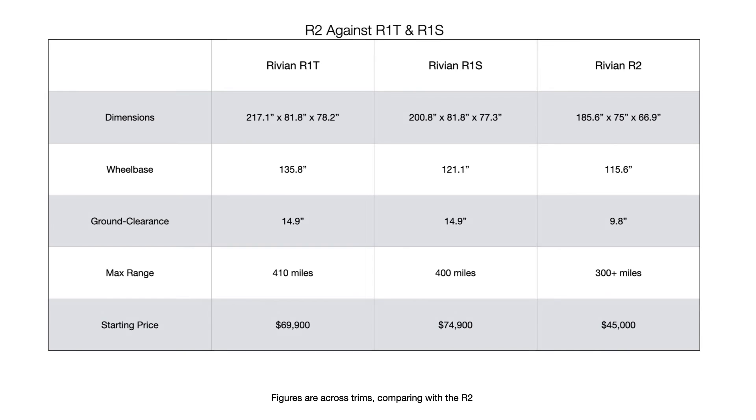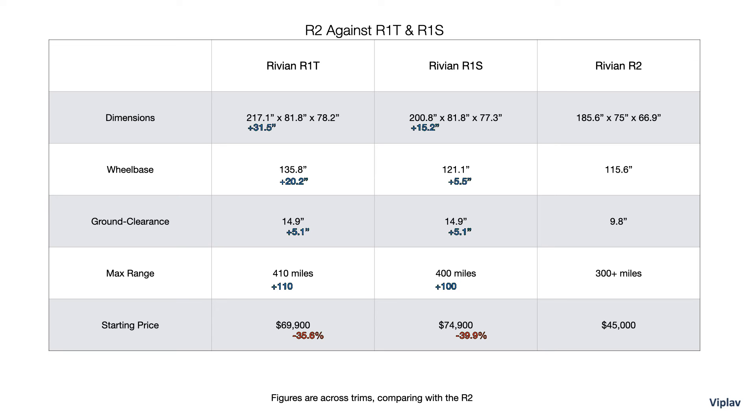The R2 is 31.5 inches shorter in length than the R1T and 15.2 inches shorter than the R1S. It is 20.2 and 5.5 inches shorter on wheelbase respectively. Both the R1T and the R1S have 5.1 inches higher ground clearance. The R1T offers 110 miles of additional range and the R1S about 100 miles more than the R2, though that figure will differ based on EPA cycles, real-world elements, and other variables. The R2 is 35.6% cheaper than the R1T and nearly 40% cheaper than the R1S at base prices. The $45,000 indicated price is below the average EV price today, but lots could change in the next 2 years.